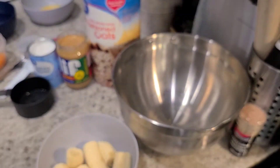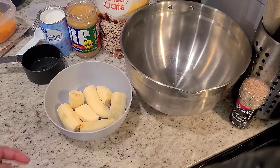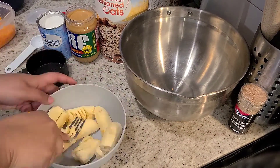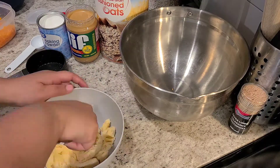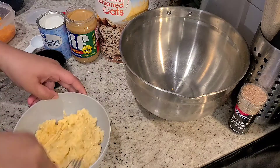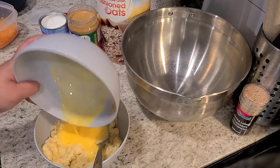As you can see here, I am beginning shredding the carrots. I have already pre-cut the bananas and now I will begin mashing them. Now I'm going to go ahead and add one scrambled egg.